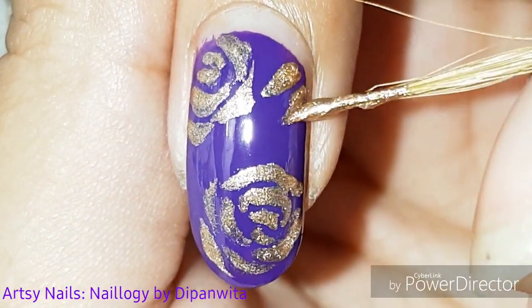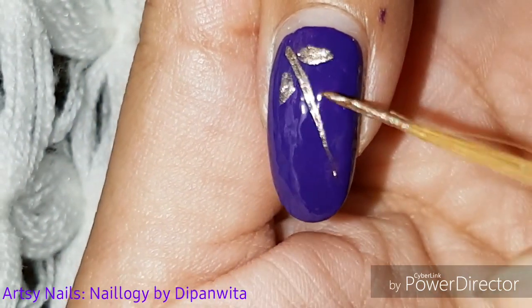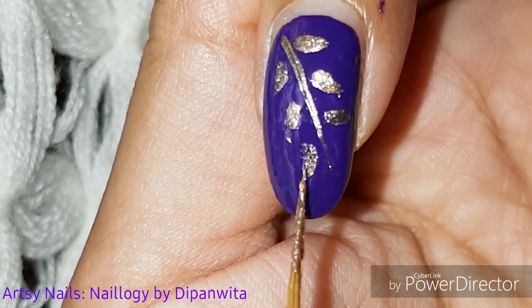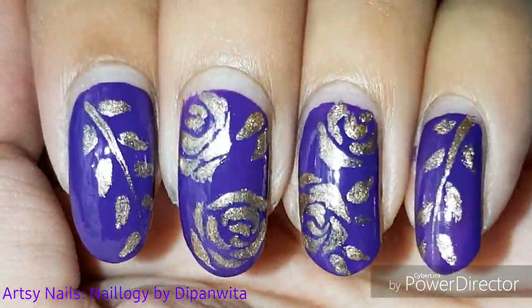I also painted two tiny leaves to fill up that empty space. On another nail, I'm drawing a leafy branch — it's even simpler than the roses. You can choose either of these two designs to fill up all your nails. Here is my completed design — I hope you like this gorgeous look!